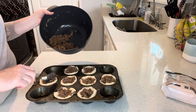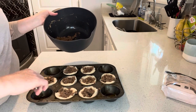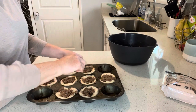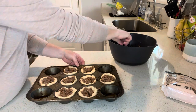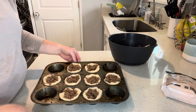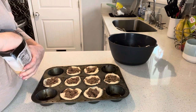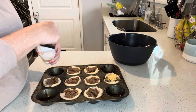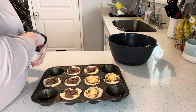I used about half of my ground beef mixture here and I'm just going to freeze the rest. The next time I make these, I can just use the leftover ground beef. I almost forgot — you want to add a little bit more cheese to the top, just a little sprinkling, because we want these to be cheeseburger cups instead of hamburger cups.